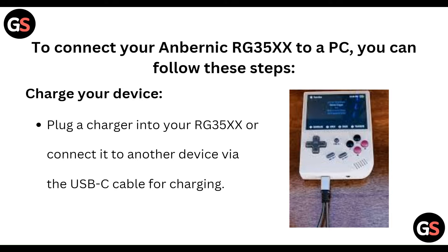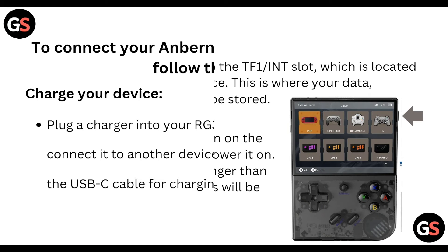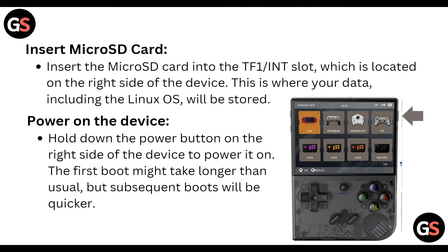To connect the Anbernic RG35XX to a PC, follow all these steps. First of all, charge your device — plug a charger into your RG35XX or connect to another device via the USB-C cable for charging. Then, insert the micro SD card into the TF1 or INT slot.